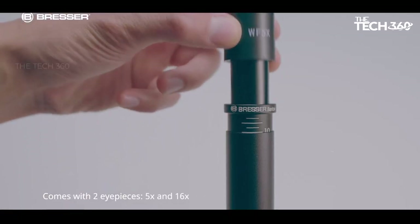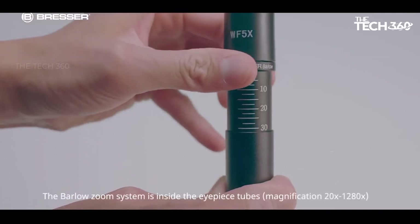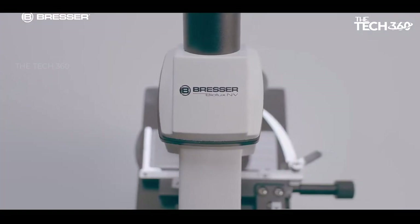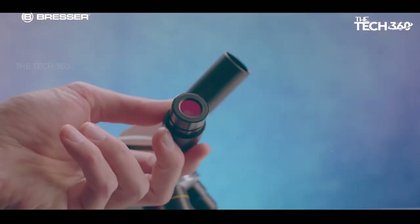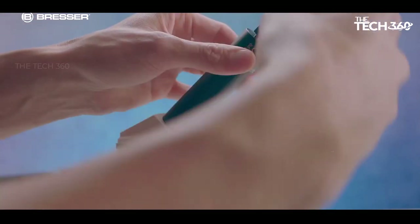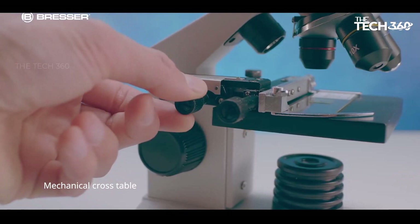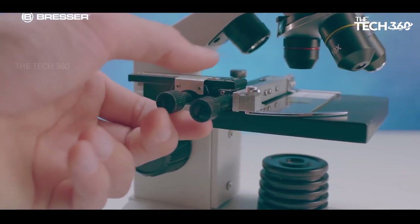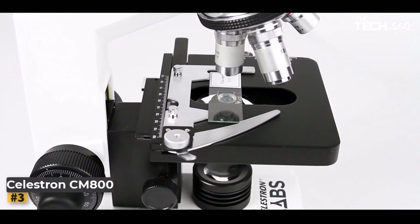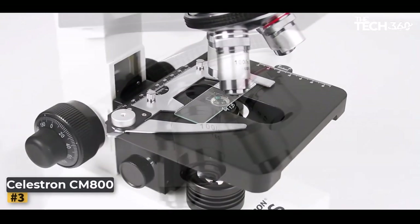This microscope offers both transmitted and incident light sources, providing flexibility for different types of specimens. The LED light can be adjusted to six different brightness levels, ensuring optimal illumination for your observations. The incident light feature is particularly useful when examining objects that are not taller than 4 millimeters, as it allows you to illuminate them from above, revealing intricate details.